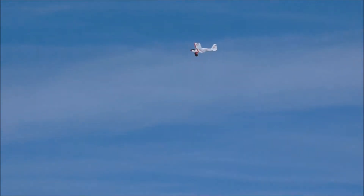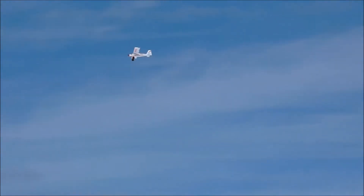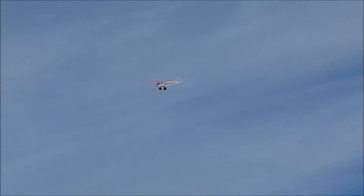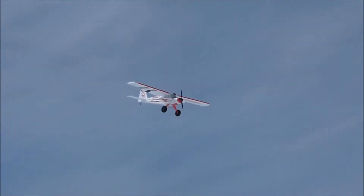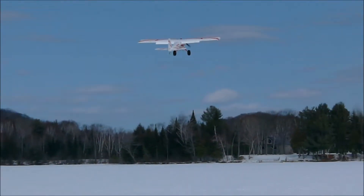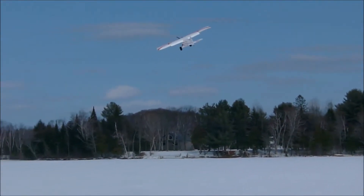I'll do a low speed flyby. A touch and go. Nice.